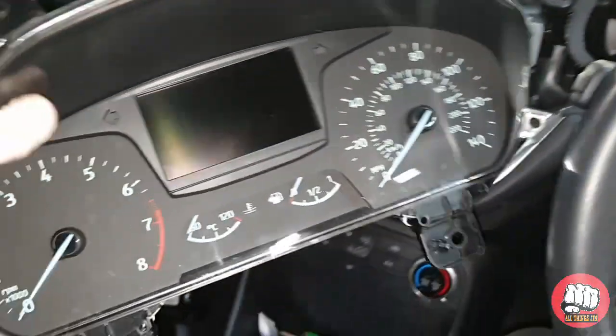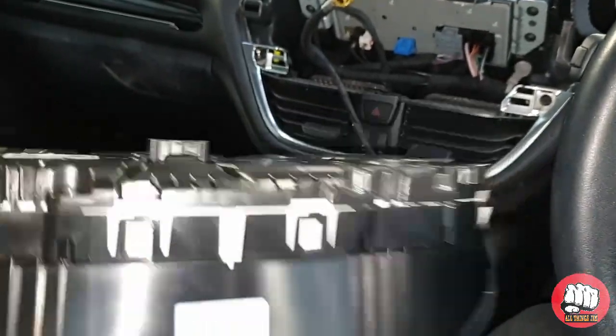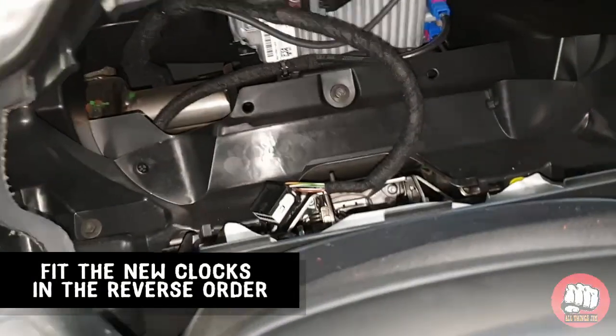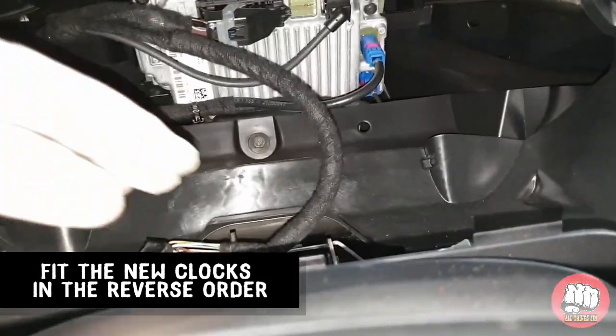Now we've got the old clocks out, it's just a case of grabbing the new clocks and refitting them in the reverse order. Remember that they will need reprogramming, so you will need a computer with the proper software to be able to do that.